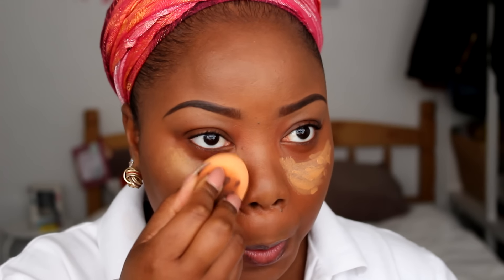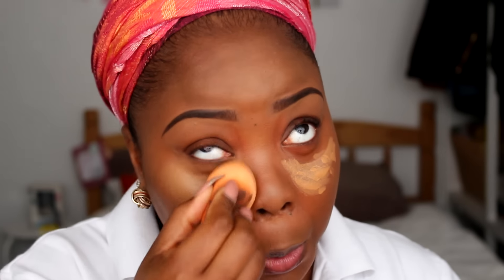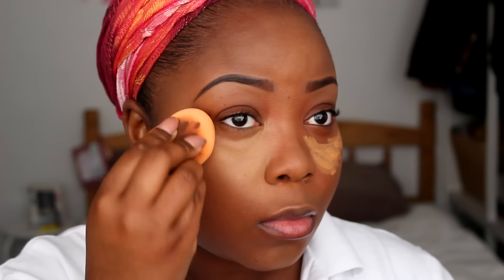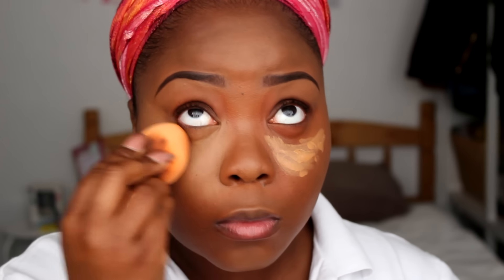Blending is key — just take your time, there's no rush. You can't rush perfection, just take your time and blend everything out. Then going back in with my foundation brush, blending and buffing out those edges.